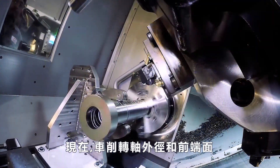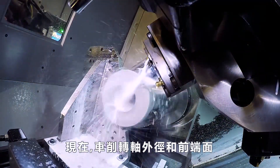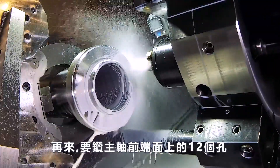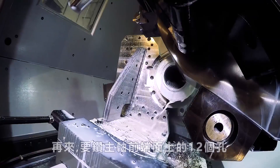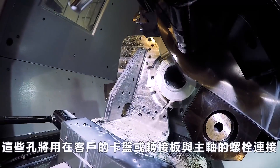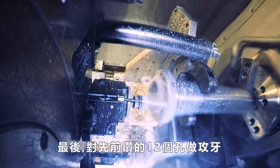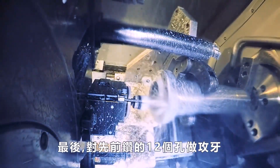Now we turn the OD and front face of the shaft. Next we drill 12 holes equally spaced around the spindle front face. These are the holes where the customer's chuck or adapter plate will get bolted to the spindle. And lastly, we finish up by tapping those same 12 holes we drilled earlier.